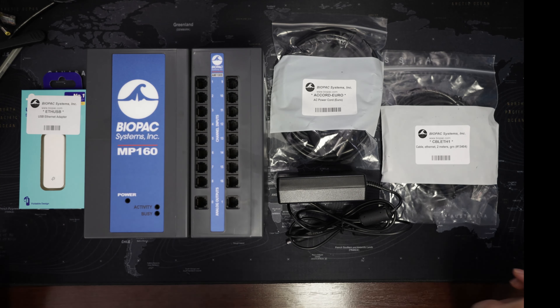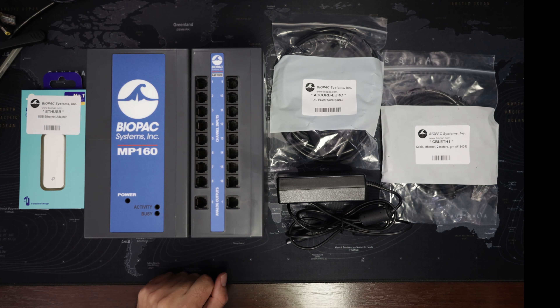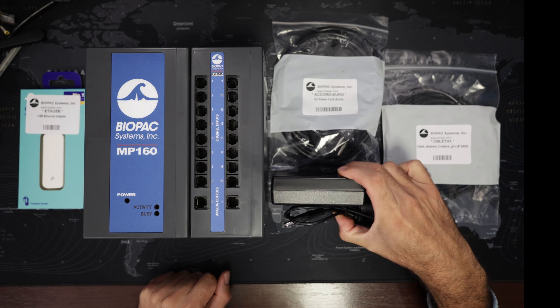Let's have a look at what are the components of the MP160 system. First of all, we have the MP160 itself that connects to the AMI-100D. To power the system we have a power cord and a power supply.